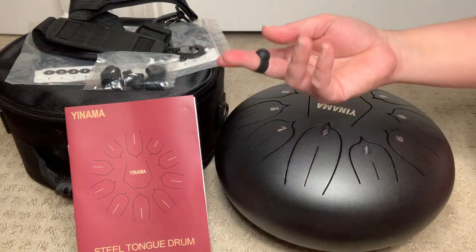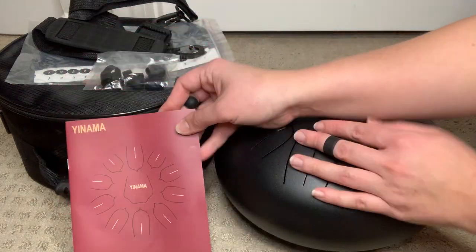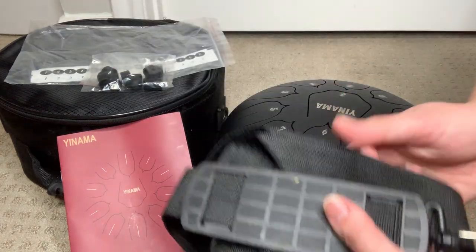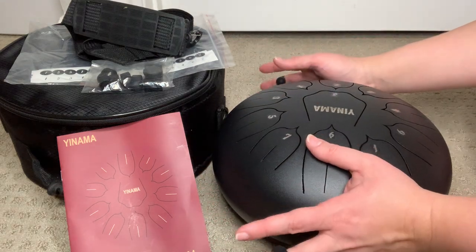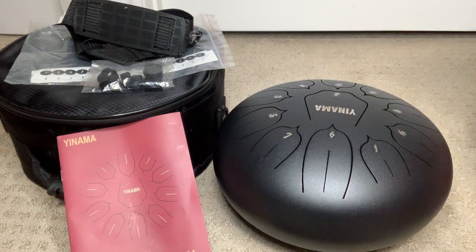So this tongue drum comes with the picks, the mallets, and a few other accessories — the manual, some stickers, the carrying case, and the strap that goes with that. So if you are in the market for a nice little instrument that is portable and you can take it wherever you want, whether for yourself or as a gift, I highly recommend checking this out.